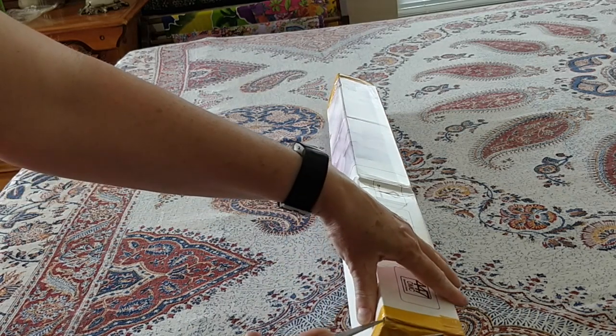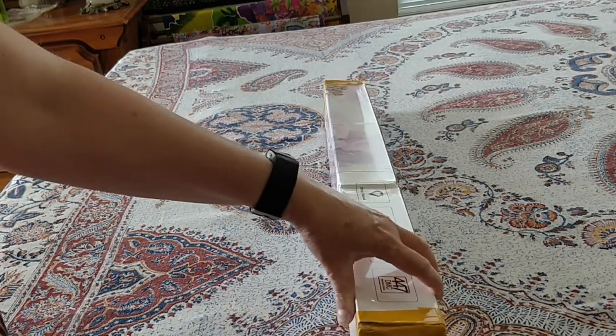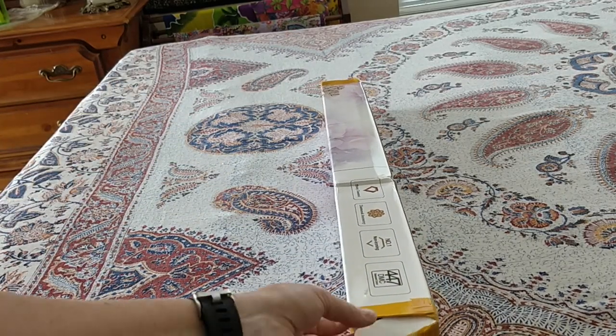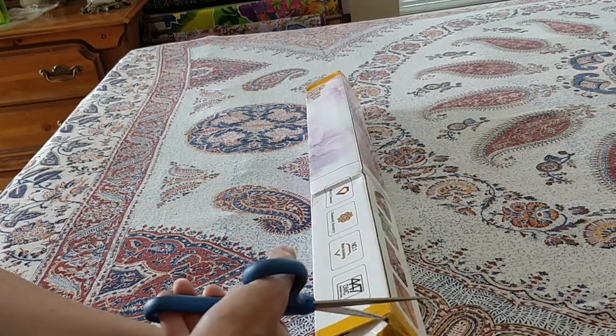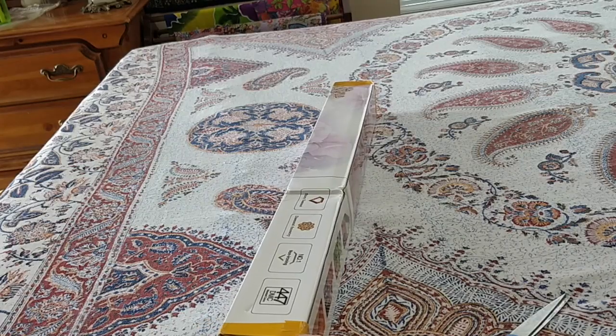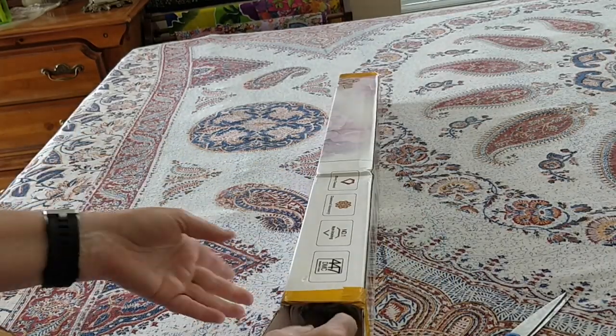I promised I would do a complete review — just the same sort of review that I do for all of the other diamond paintings that I unbox. So I'll be looking at the overall packaging, the canvas, the drills, the kit, and everything else.